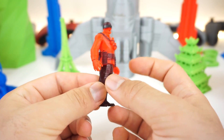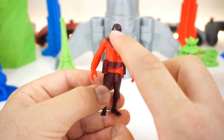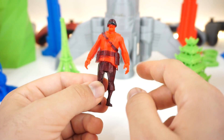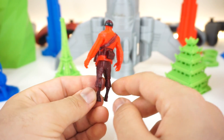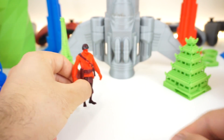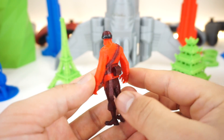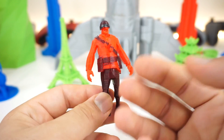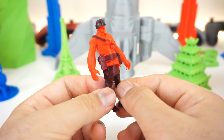We have this TF2 soldier printed with 100% infill. You can see it didn't come out perfectly — the face is kind of broken because it's not perfectly optimized for printing — but overall you can still see the fingers which is pretty impressive. The black you see I actually painted with Sharpie. Overall it turned out pretty good, you can still tell what it is, and with improved settings it could probably be a perfect print.